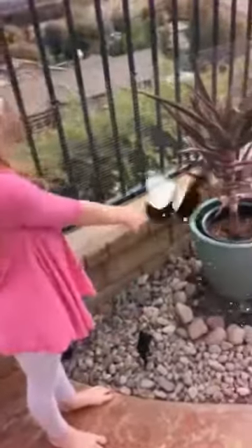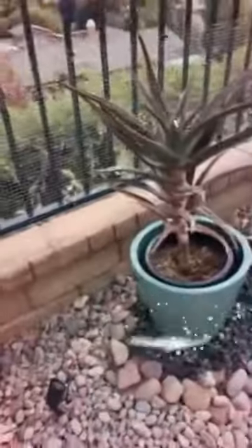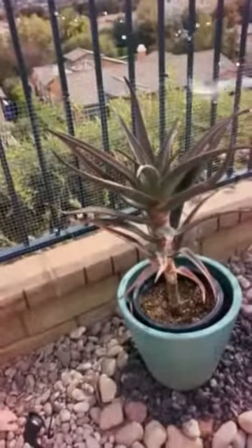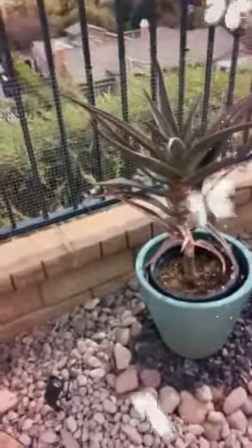This is a Hercules cactus. What kind of plant is it? A Hercules cactus. It's an aloe, right? A-L-O-E.